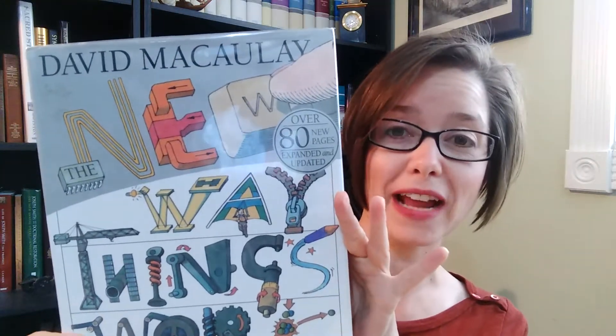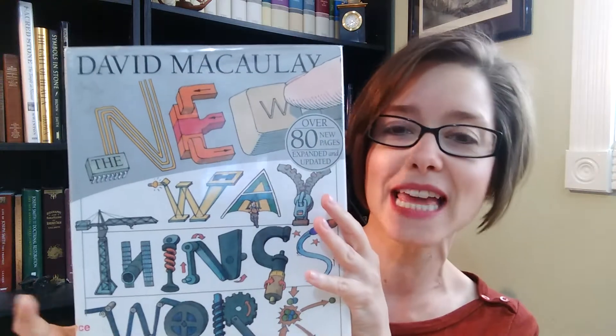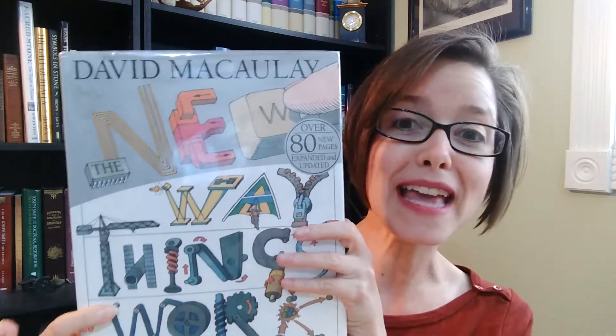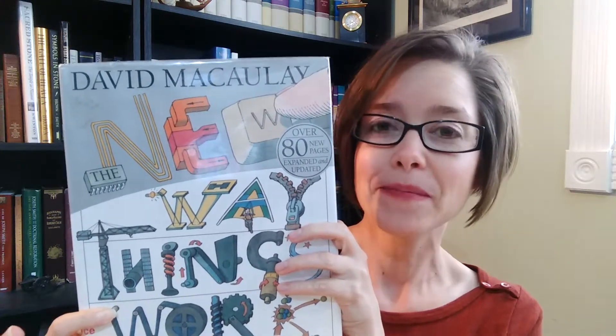It's called The New Way Things Work — maybe you remember this book. It was just called The Way Things Work, and then David McCauley made the new version called The New Way Things Work. He updated it because there were so many new things he wanted to include. The book was published in 1988, which means it's almost 20 years old. It's not going to tell you about Facebook or Snapchat or Instagram, but the mechanical stuff in here is still truly applicable.